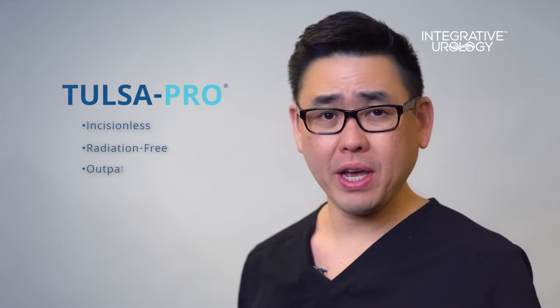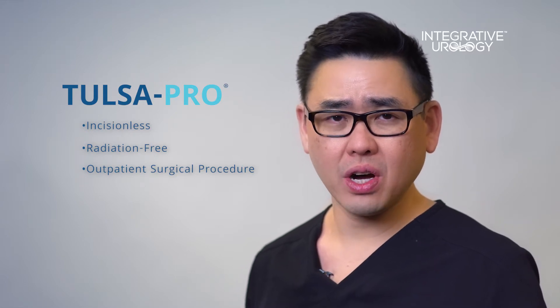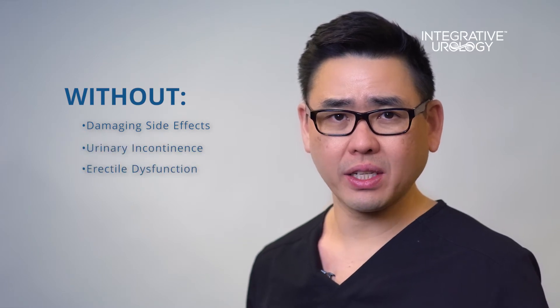Hello, I'm Dr. Mark Hong of Integrative Urology in Phoenix, Arizona. The Tulsa Pro is an incisionless, radiation-free, outpatient surgical procedure to cure prostate cancer without causing the damaging side effects of traditional surgery, such as incontinence and erectile dysfunction. Let's see how it works.